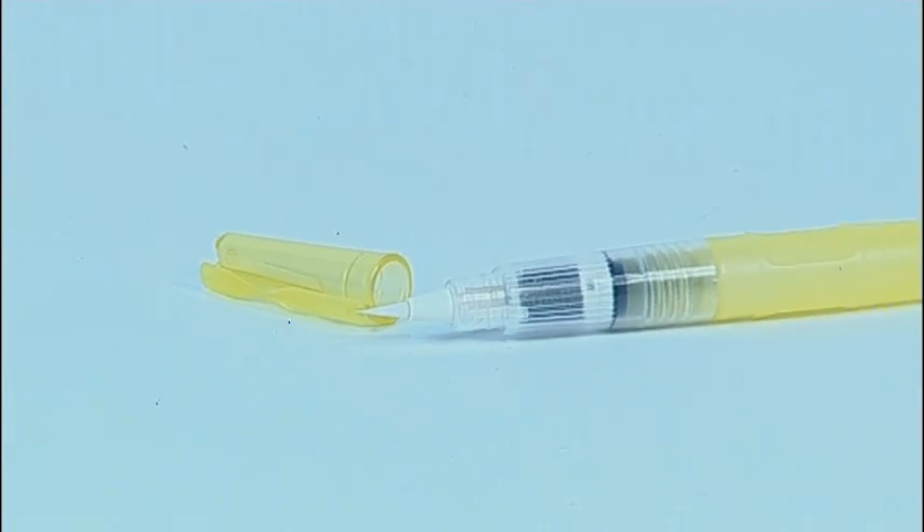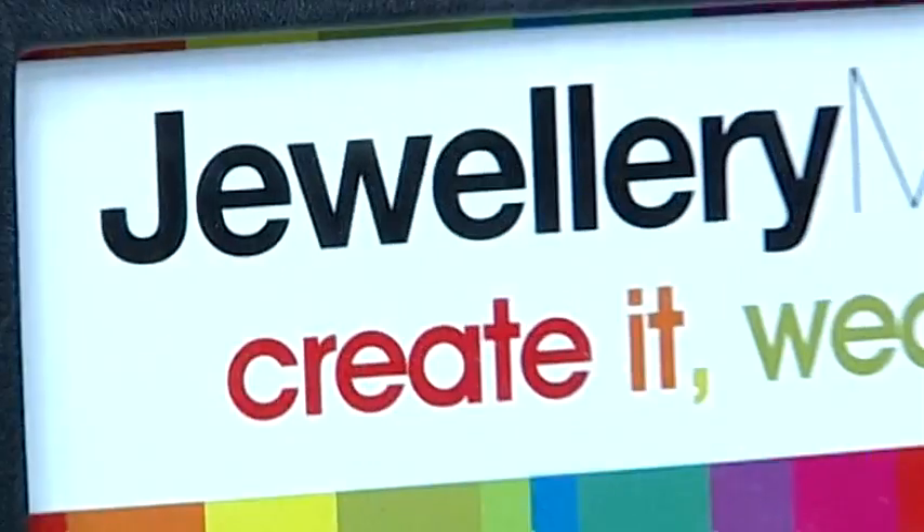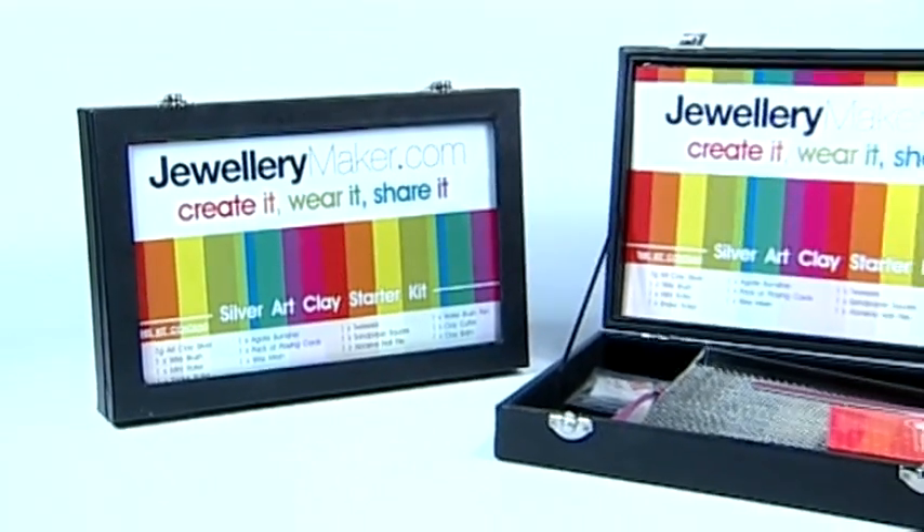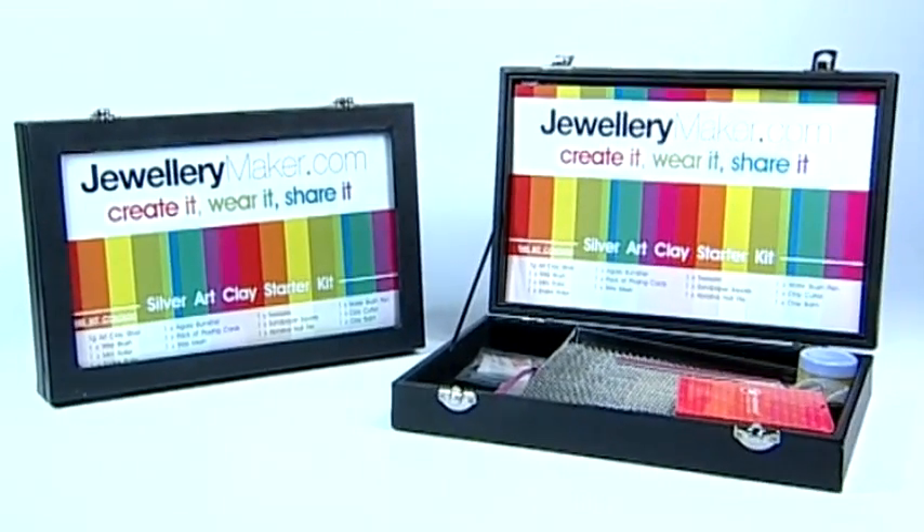It's been very carefully put together, all of the pieces are incredibly good quality, and it literally is this lovely compact little kit that you can get out on your own kitchen table and start working with, and clear away neatly at the end of the day. So I think it's a fantastic product and I know everyone's going to love it.